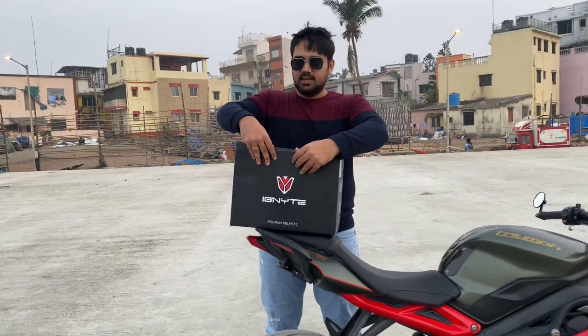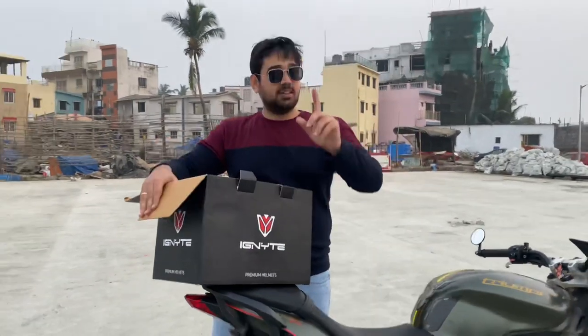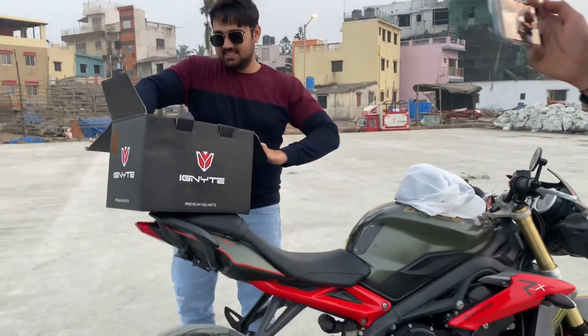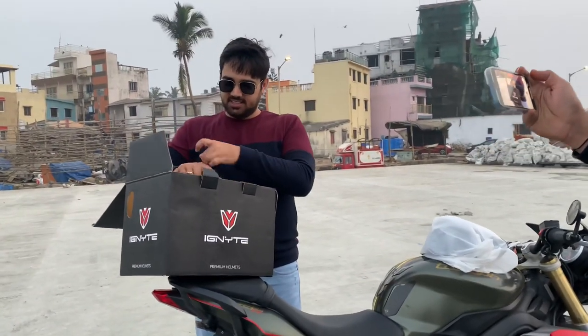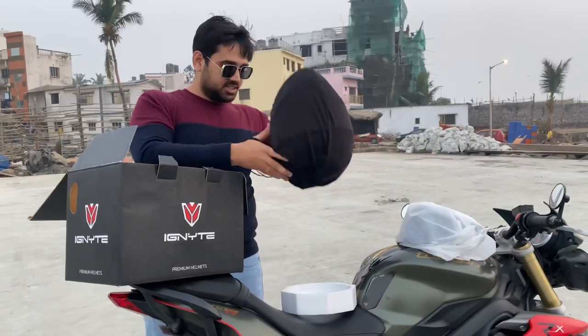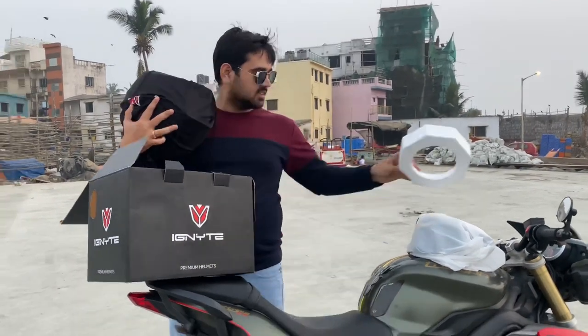Guys, we are going to unbox our helmet. Thank you for this particular helmet. It has two visors included. What brand is this? I don't know — this is a very new brand in the Indian market, which is a good thing. You can keep it with the helmet and change the visors. It's a good thing.